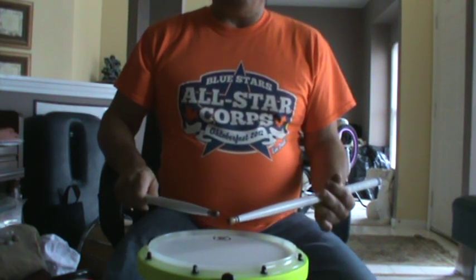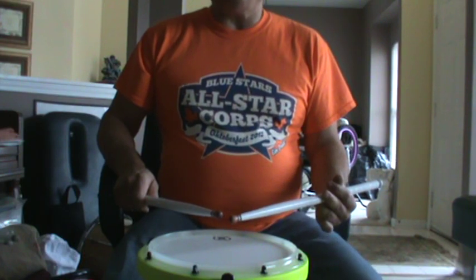The next time through, we do four flam accents again, and this time we do flam drags.